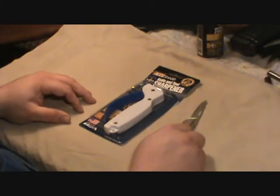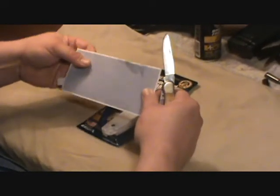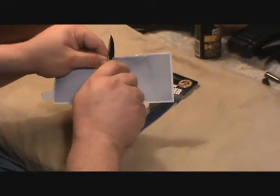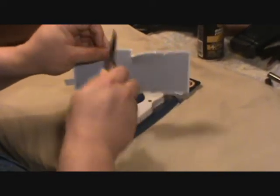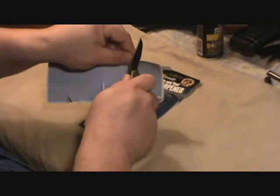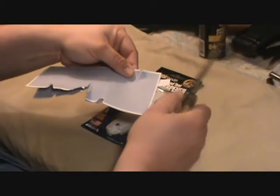I saved you guys the hassle of watching me hack through paper with that blade — it was awful. But here, there's a piece of paper. I'll show you. This blade just won't cut it — see, it rips it. But you get the point, it won't cut it, it just rips it.